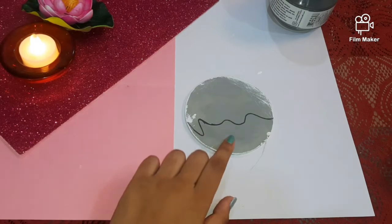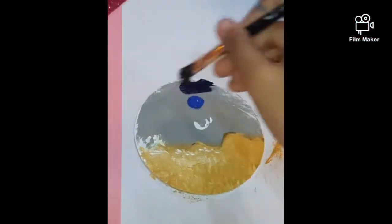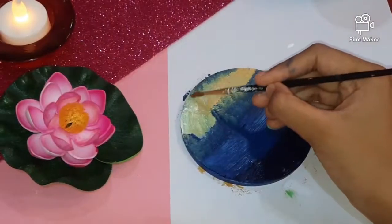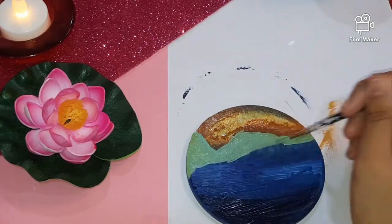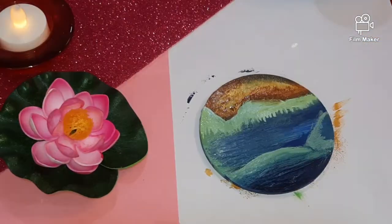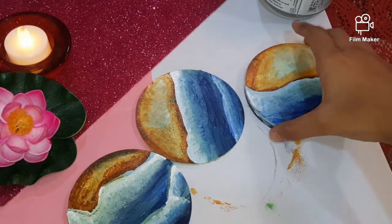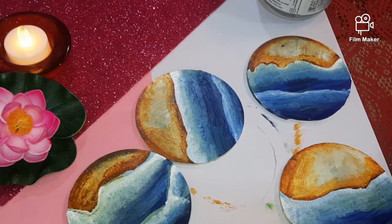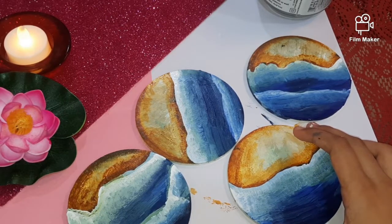Now first I am going to start by applying yellow or gray color. Now as you can see, our 4 coasters of sea theme are ready. Let them all dry for about 2-3 hours completely and then we are going to apply a coat of mod podge on it.